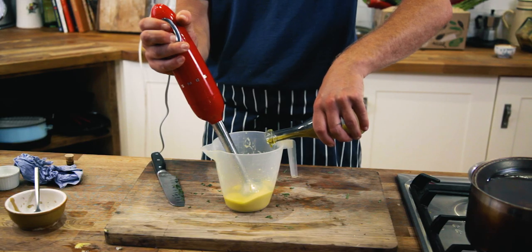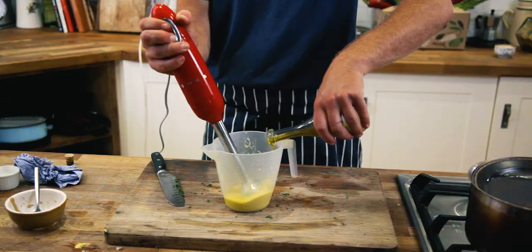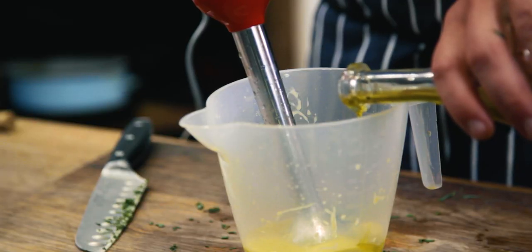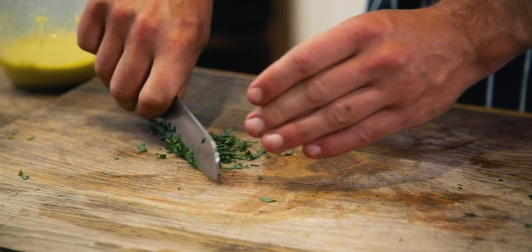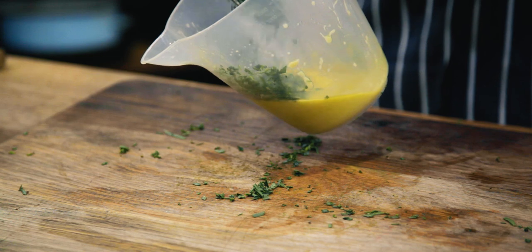Whilst the artichokes are bubbling away, it's time to make the dip. We're going to make an emulsified tarragon vinaigrette — it goes really well with artichoke. To make this, we put a splash of cider vinegar, a little bit of mustard, and then with a whisk or a hand blender we're going to emulsify olive oil in until it goes to a nice creamy consistency. Once you've got it to the right consistency, add the tarragon — give it a rough chop and then add it to your sauce.